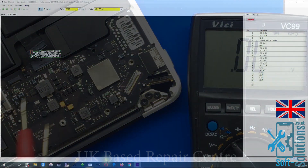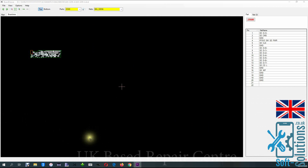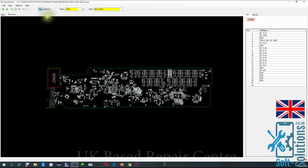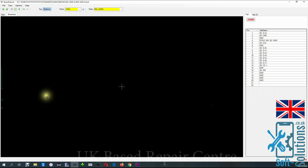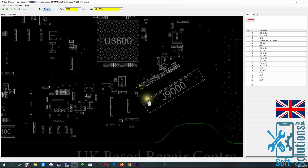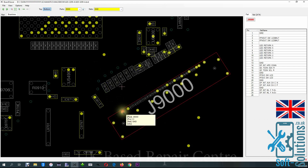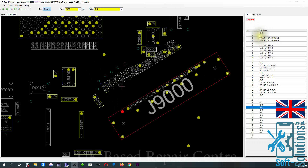Before we check the resistance to ground on the connector, we'll have a quick look at the motherboard diagram. Let's go to the board viewer to have a look at the motherboard. Here is our motherboard for this MacBook — here is the connector. I can see these resistors going from this connector to the backlight. We have ground, open line, voltage out, backlight, LCD backlight and LEDs.